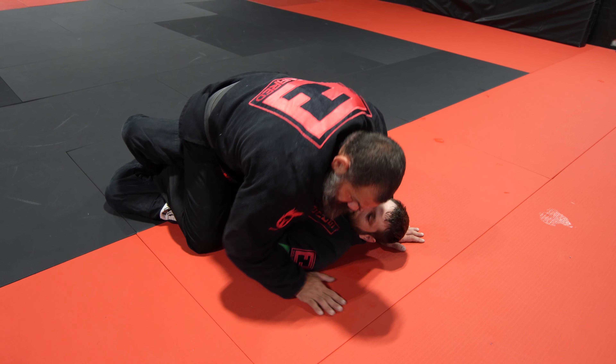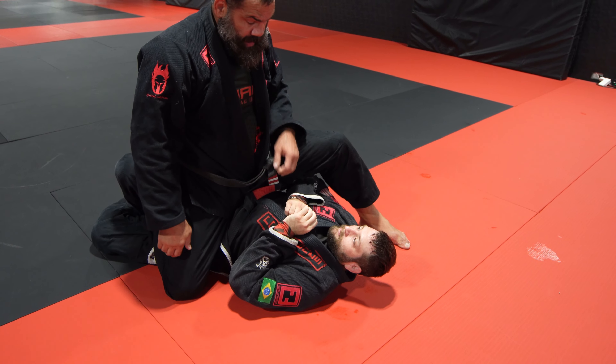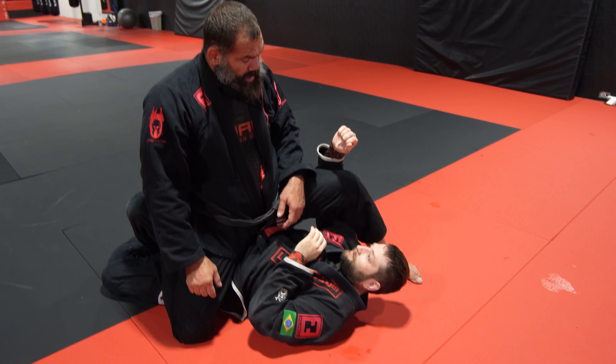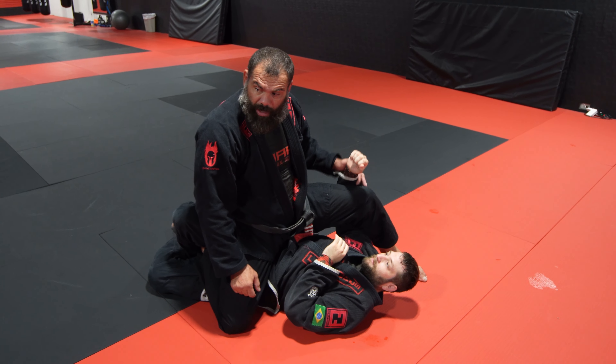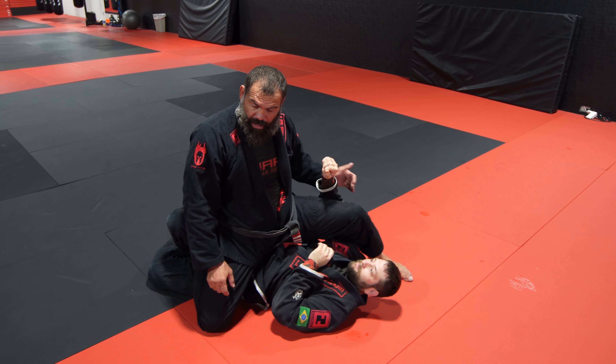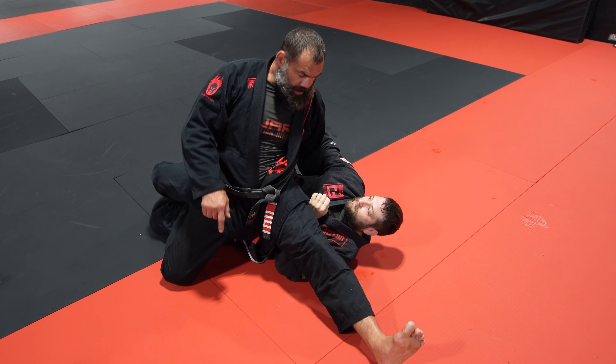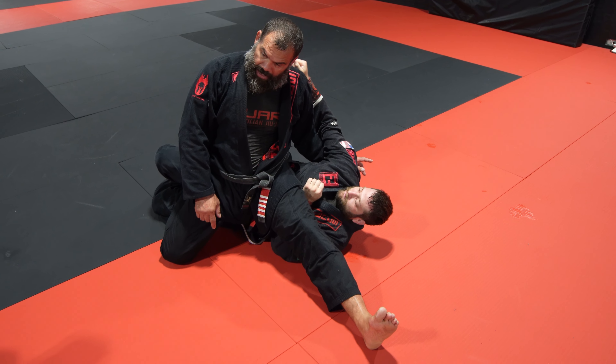One that I like to do a lot is step this leg. When I step this leg, everybody gets comfortable and tries to throw this hand here. So I just throw my hips down and extend the leg on the hook to not let him go to my back.